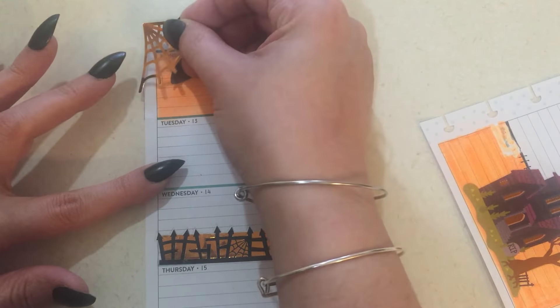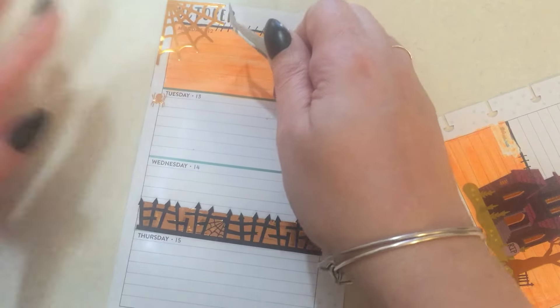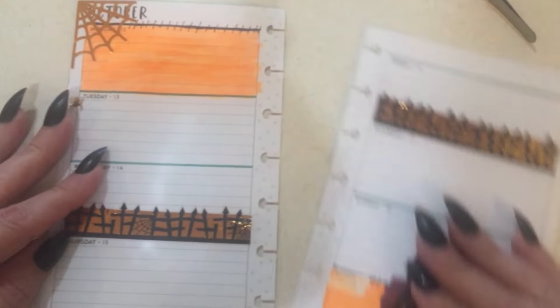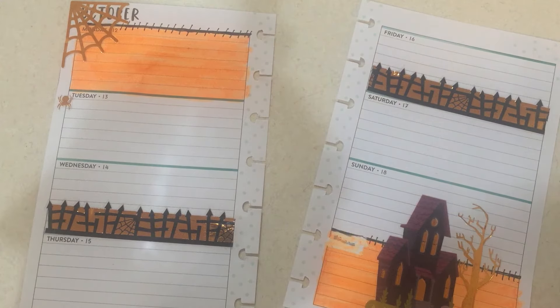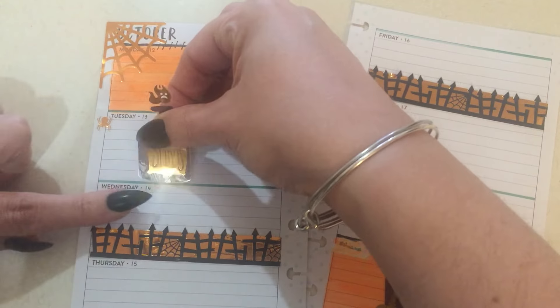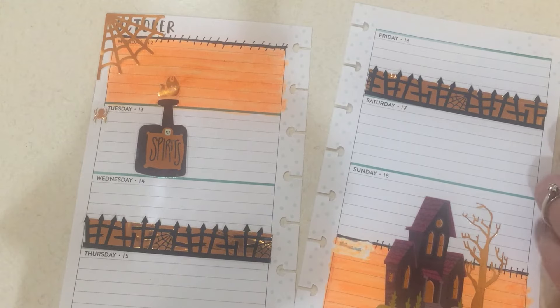And then, where's my tweezers? And then the spider right here. I hope you can see that. And then let's bring in a potion bottle. There it is — put that there.